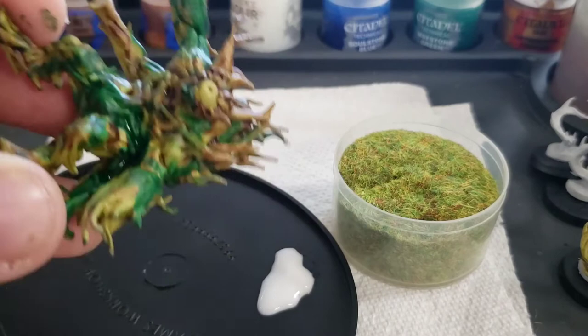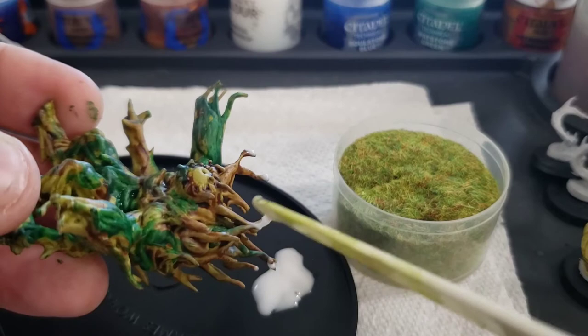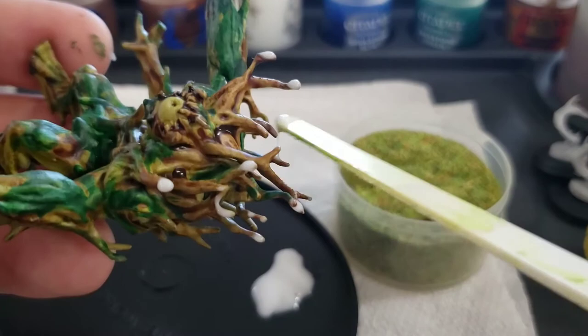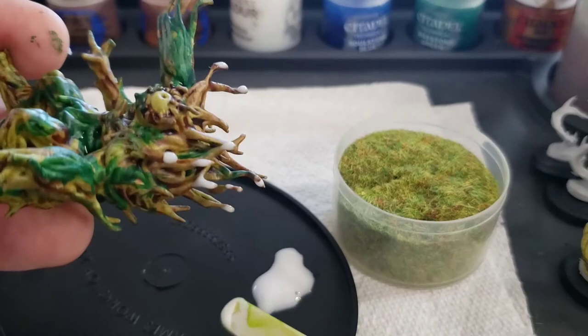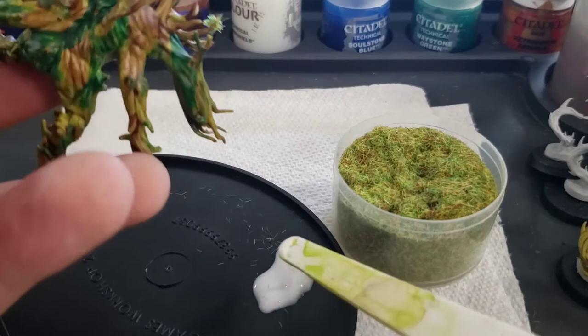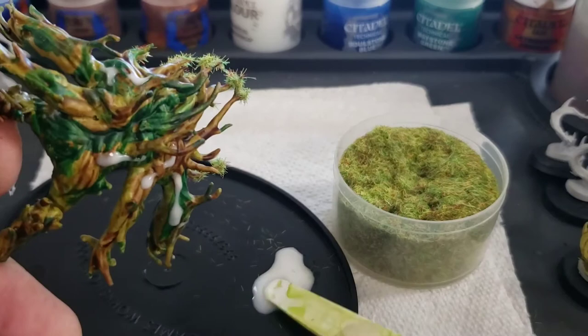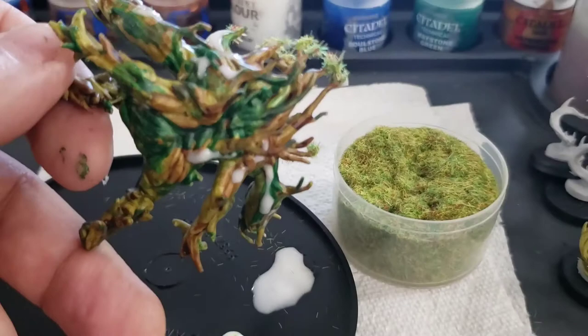I'm literally just going to dip some of the twigs right into the glue. I think it might be a little easier if I used a tool — you don't need a fancy plastic spatula like this. You could use the end of a paintbrush, an old paintbrush with the bristles, your fingers, or just dip it right in. Having this extra little spatula works pretty good. I'm going to dunk them right into the grass — that's what I love about this basing stuff, it's so easy to work with. I'll just put glue wherever I feel like I want the grass, just remembering not to take too long so the glue doesn't dry too quickly.